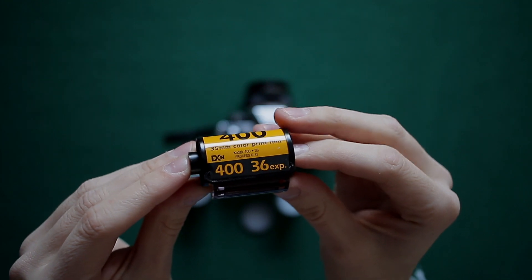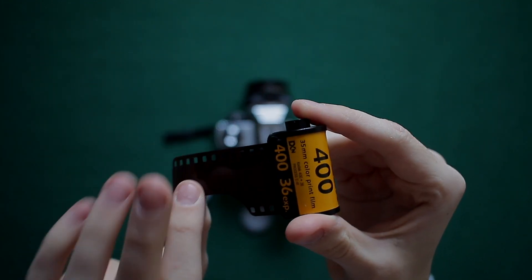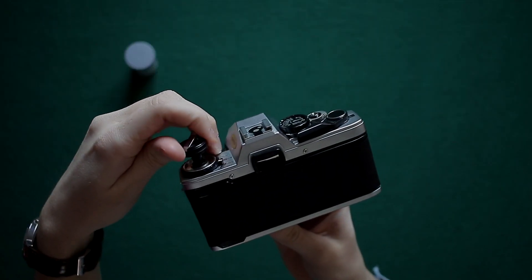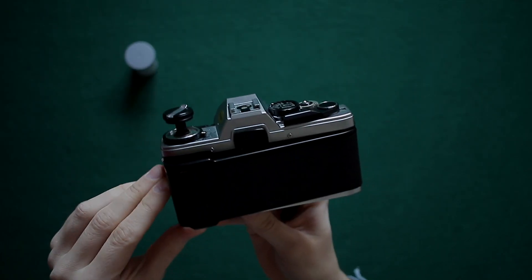However, with this one you can see clearly that there is a longer tag end, meaning that it has not been used yet. Pull up the winder all the way until the door clicks open.